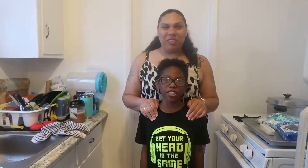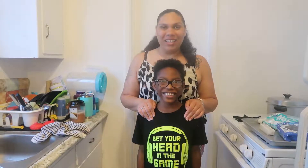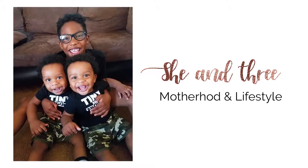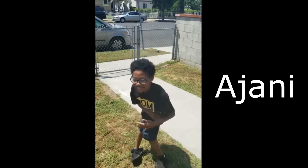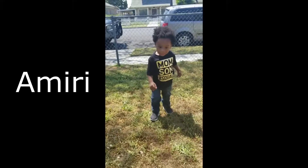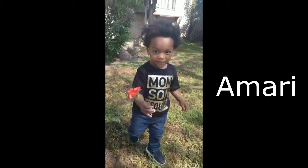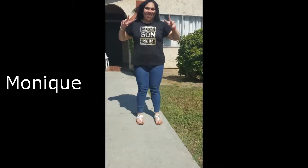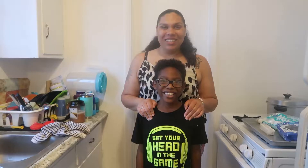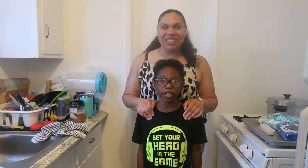Welcome to another episode of Cooking with Ajani and Mommy. In this episode, we will be making no-bake cookies and cream bars.